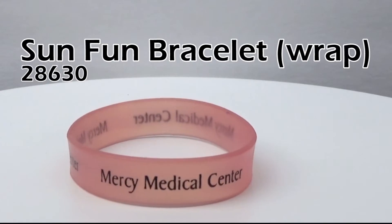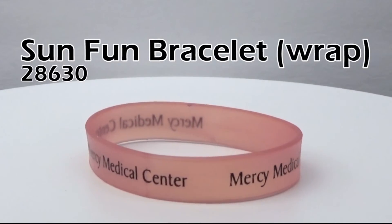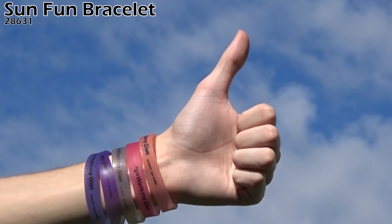The SunFun bracelet is also available with a full wrap imprint. Brighten up your day with a SunFun bracelet.